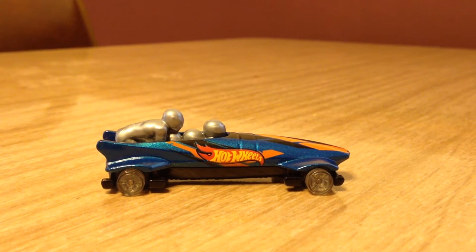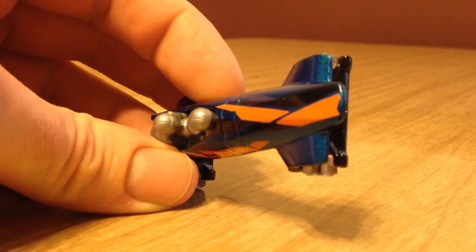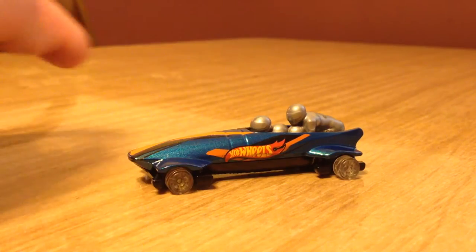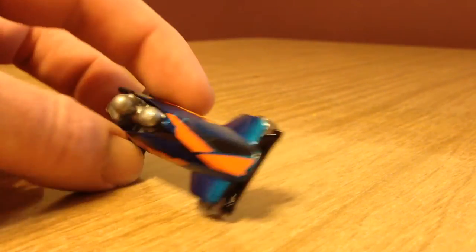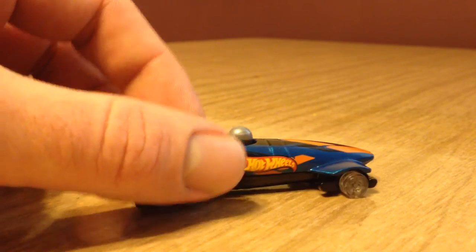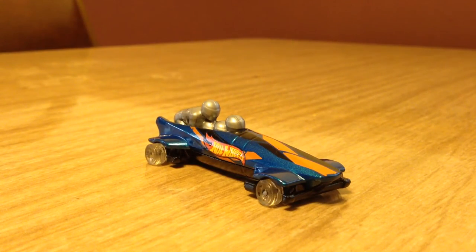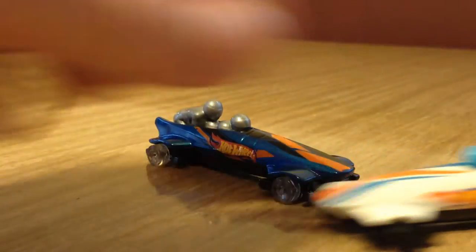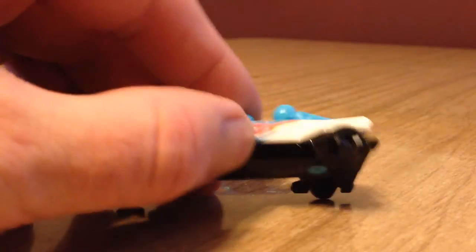Hello YouTubers, this is Champion DJK coming at you again with another 2015 detailed casting review recolor update for the Hot Wheels mainline. Today we got the Ice Shredder. This was originally seen in J cases in this Hot Wheels color scheme, and now in P cases we get it in white with blue guys and black wheels.